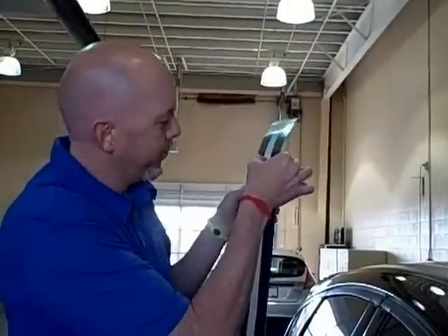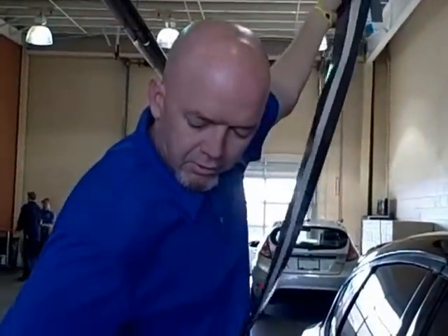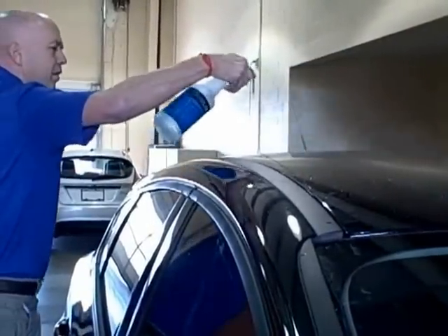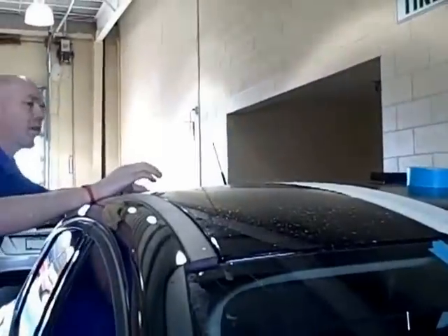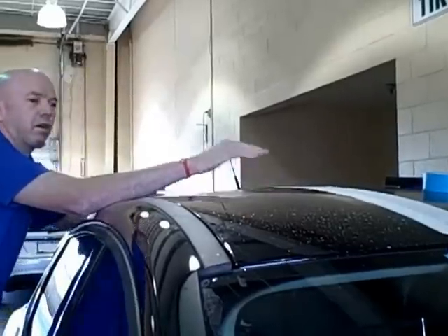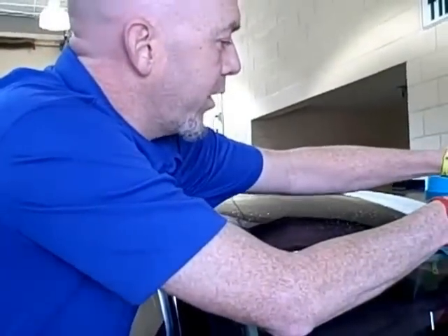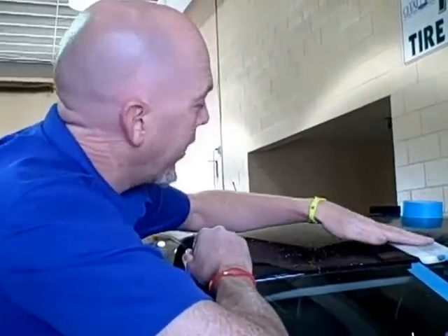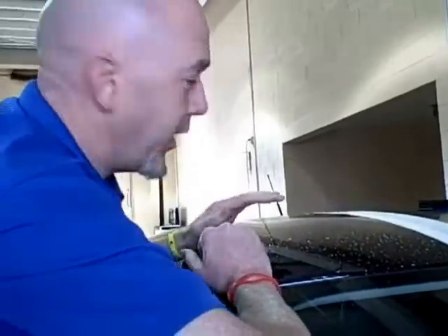Once we get these peeled, we're going to wet the surface of the vehicle and position the stripe so we can apply it to the car. Before you squeegee it, there's plenty of time — the soapy water allows you to position it and eyeball it to make sure you've got it right. Once you squeegee the water from behind the stripe, you're not going to be able to move it anymore. So I like to take my time and make sure it's straight before doing any squeegeeing.